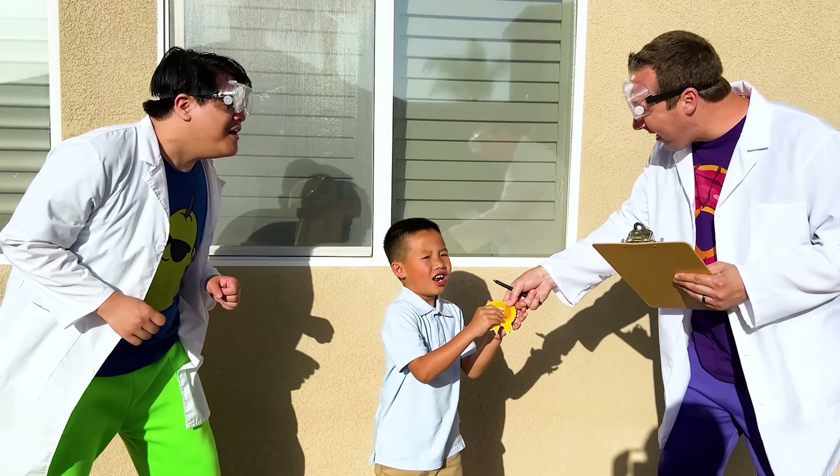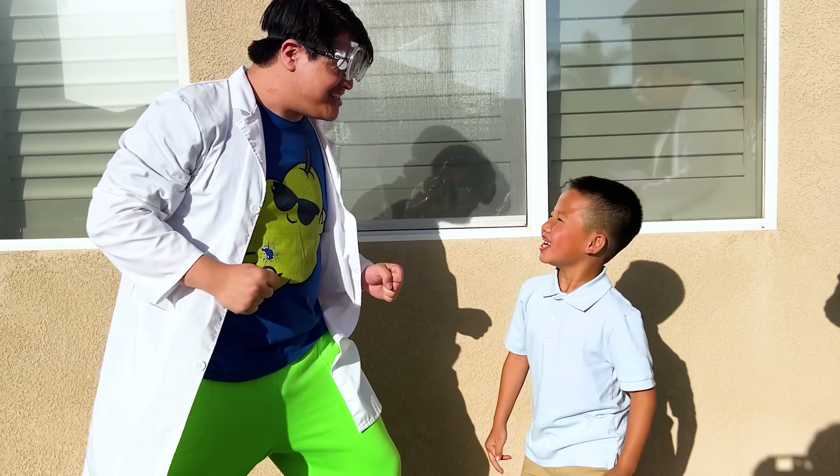Yep! You deserve first place! Yeah! Let's get it! Nice! Congratulations!